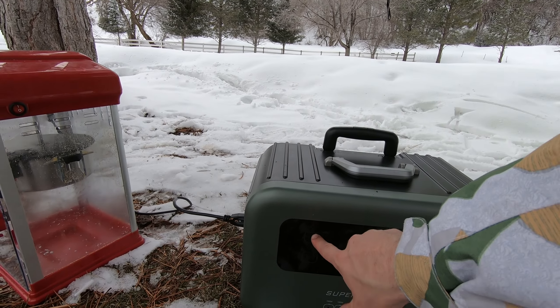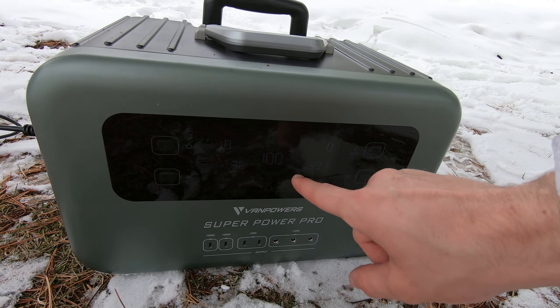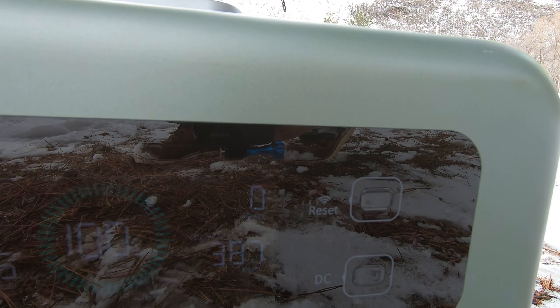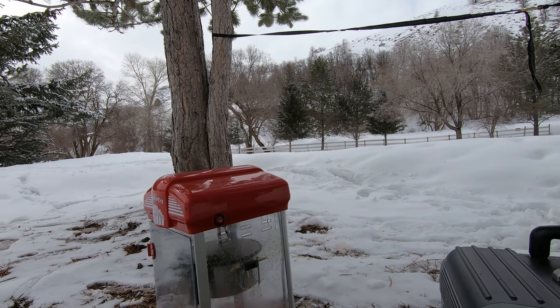When you're running anything you can just check on your power bank to see how much time you're able to run and what your output is. We can see that we can run this for 3.6 hours because it's taking up 387 watts — and it's not 100% charged — so let's get this popcorn popping.